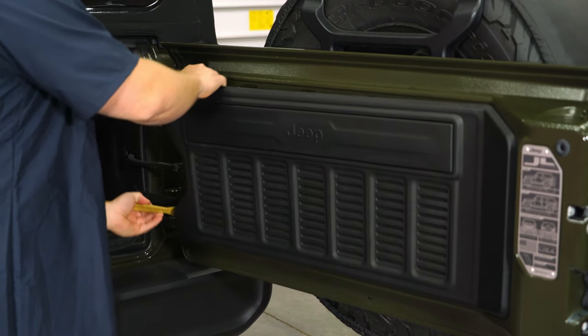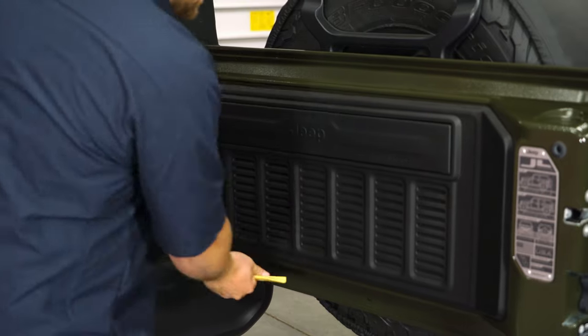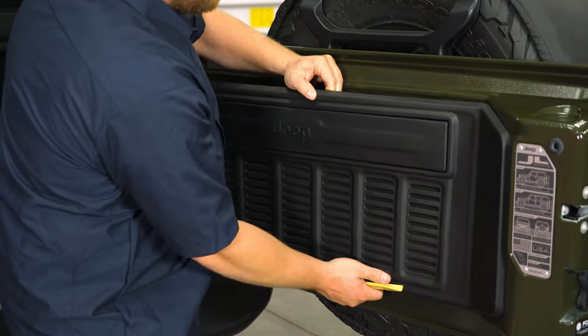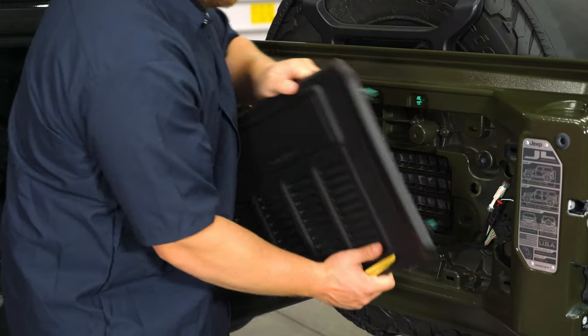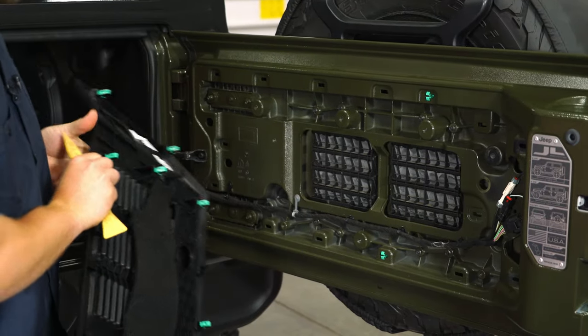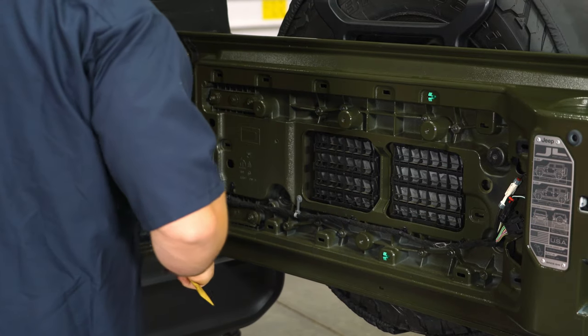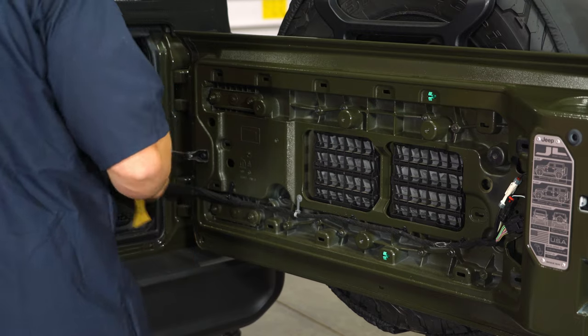It should pop off relatively easily — obviously be careful when you're doing this, they are just plastic clips. It looks like we only got two clips stuck in there, so we're going to go ahead and grab those out and then reinstall them back onto the back side of our trim panel.